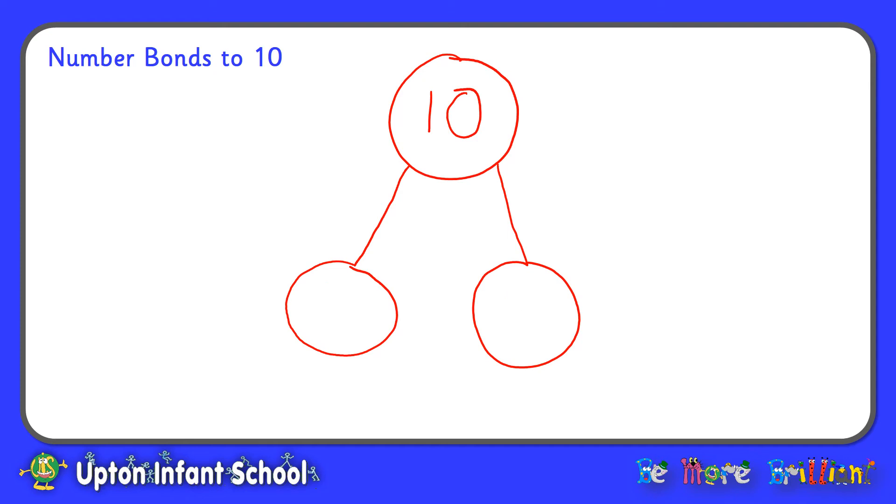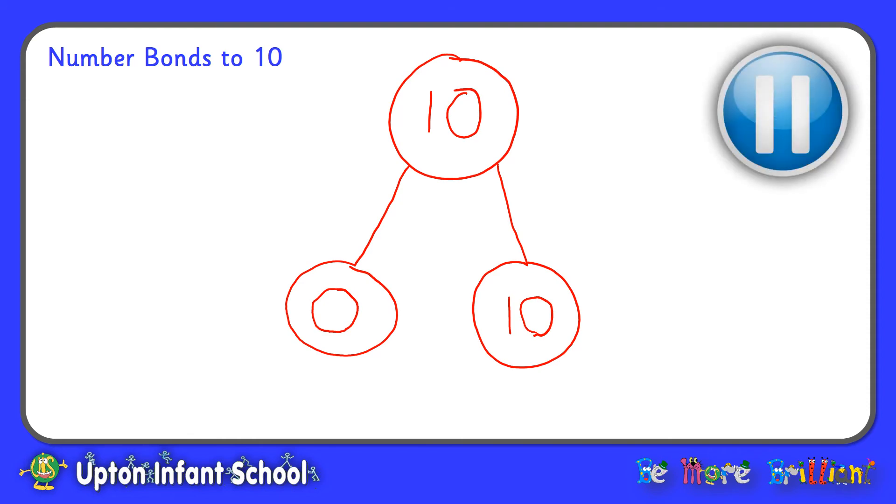If you kept going in a systematic way, eventually you would have slid across all of your pegs, leaving 0 pegs on the left hand side and 10 on the right hand side. 0 and 10 are number bonds to 10. 0 plus 10 equals 10. Now why don't you pause the video again and use your part-part-whole diagrams to show your number bonds to 10, using your coat hanger, pegs, 10 frame and pennies to help you.